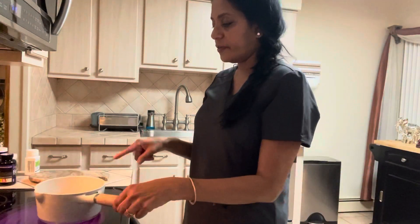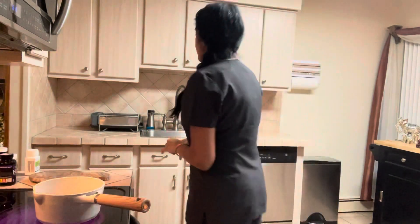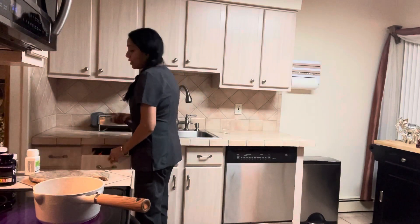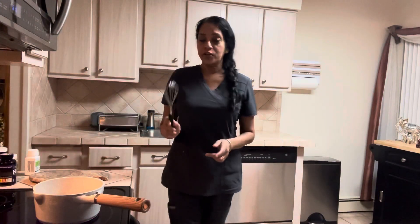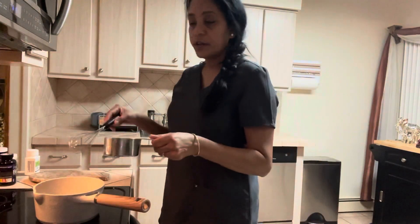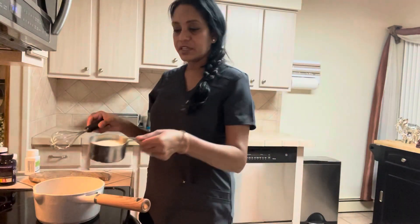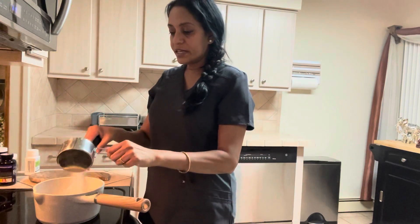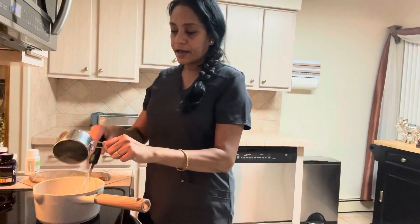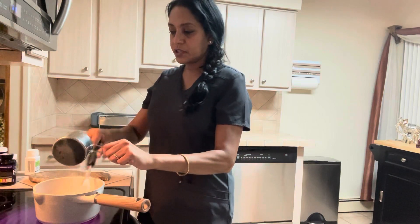So the water in the pot — this is one cup of water — has come to a rapid boil. Now, very importantly, you need to have your whisk on hand. When you put the cream of wheat in, it's going to start lumping up, so you don't want that. You stir it in very slowly — this is one cup of cream of wheat — take the whisk, stir it in very slowly, and keep whisking it.